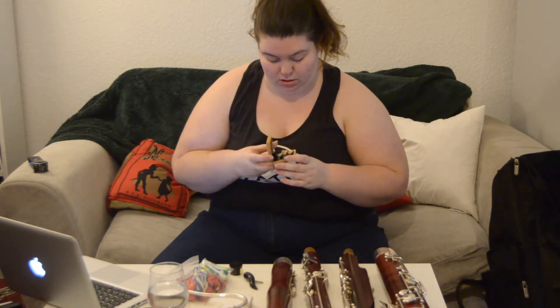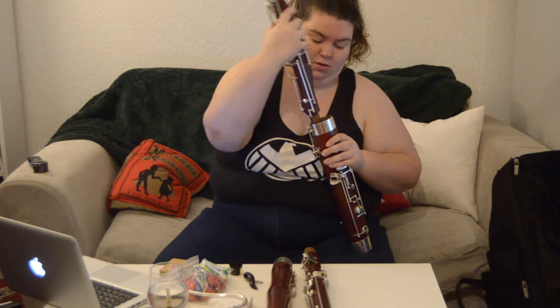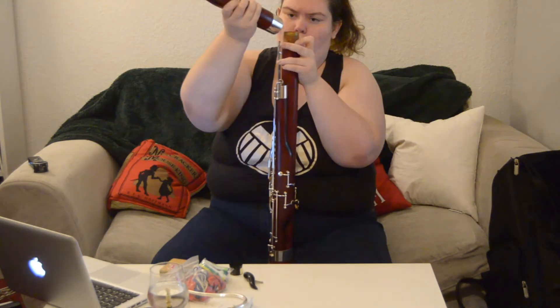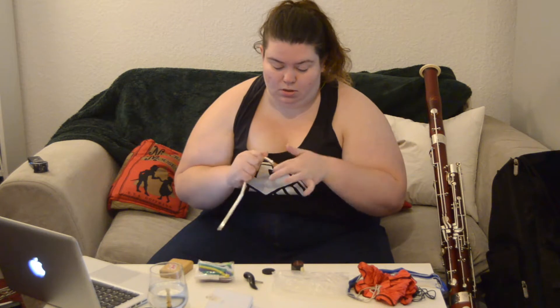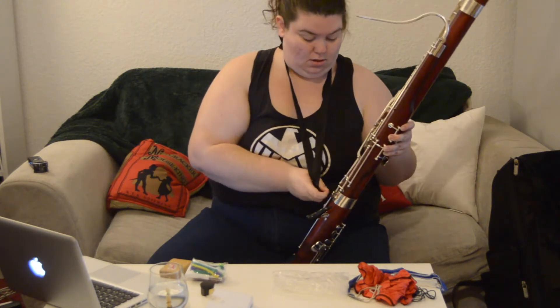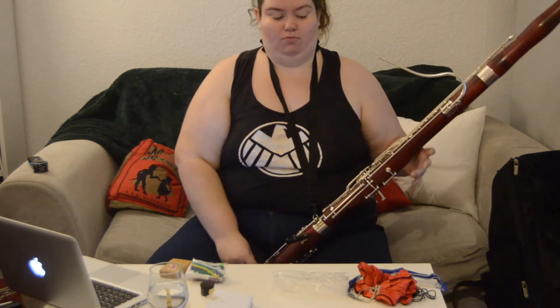Let's soak a reed — I'll just go with this one. I really have not done this in a very very long time, so I don't really remember what I'm doing. This is the crook — it's where the reed goes. Again, cork grease just to make sure that it goes in. The instrument is really heavy, so you often get a neck strap like this, because it then rests on your neck and your back rather than just on your arms.